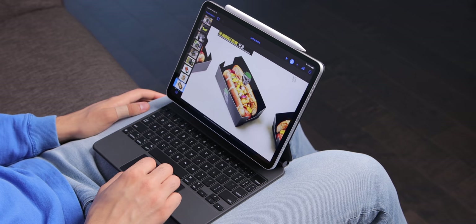I've used the iPad Pro pretty much as my main computer since 2018 with the Apple Smart Keyboard, and with the Magic Keyboard, it feels like an entirely different experience.